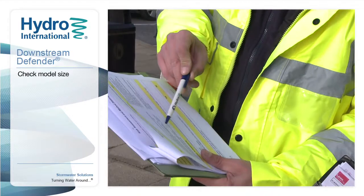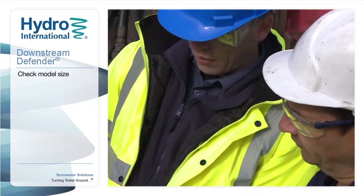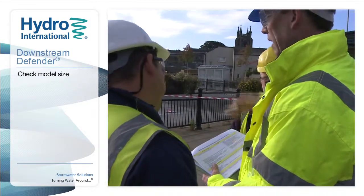Maintenance should be carried out by suitably trained and experienced personnel who are familiar with the Downstream Defender. Check the site plans to confirm the model size and dimensions.